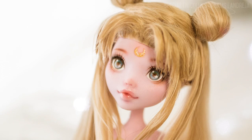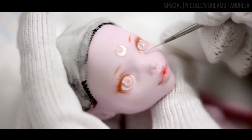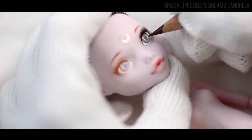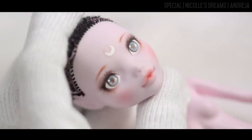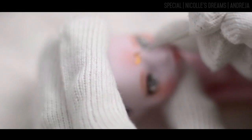In this video I'll give you an update regarding my custom Monster High. Last time you've seen my girl was all the way back in October last year during one of my face-up stories, but I never ended up doing a follow-up video with her final look, and I think it is really about time to do it.